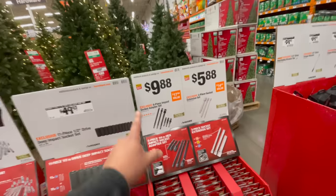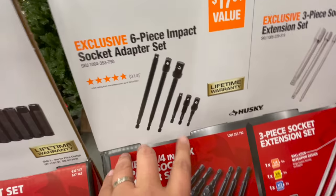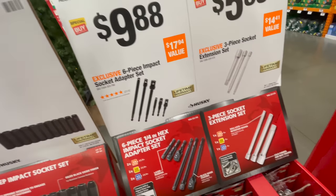For $9.88 you can get the six-piece impact socket adapter set. I like the extensions, though I'm not sure how long they'd last.